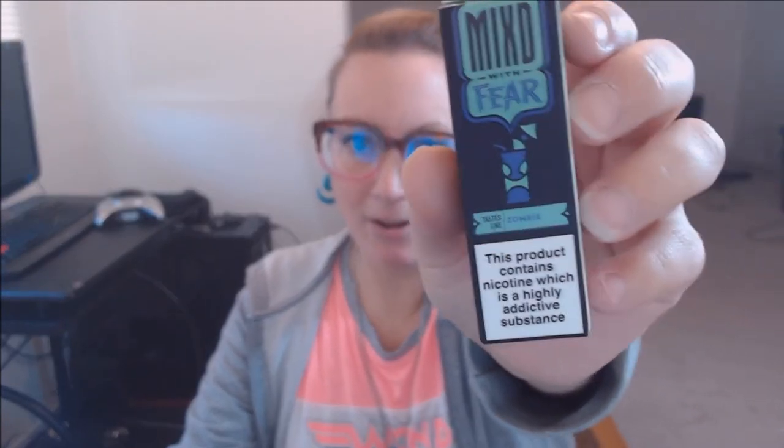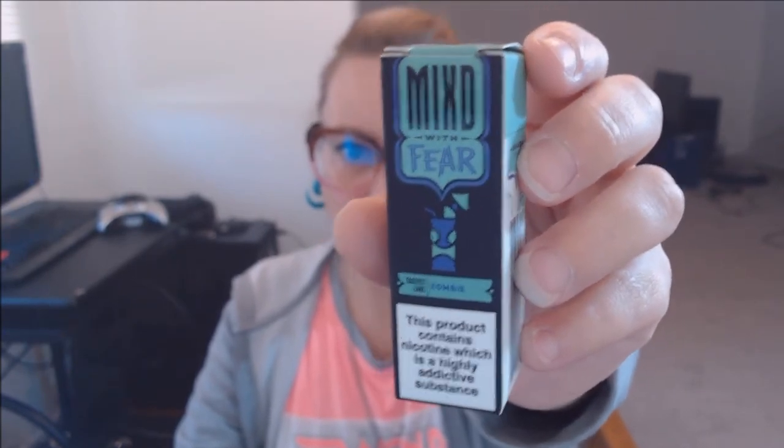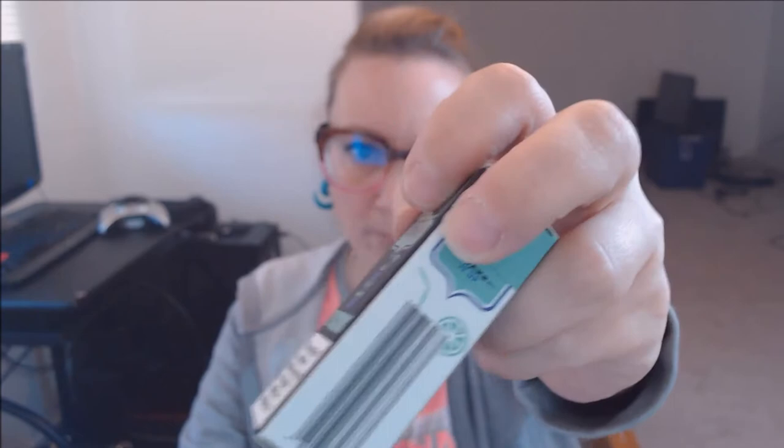Hi guys, this is Panda Vapes. I'm here with another e-liquid review. This one is called Mixed Beer Tastes Like Zombie — three milligrams nicotine, 80 VG, 20 PG. It's a 10 milliliter bottle, and I'll show you the box. This is a liquor vape — an alcohol beverage vape. I've never tried one of these before, so this is going to be new for me.